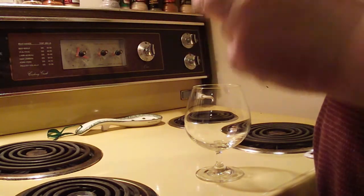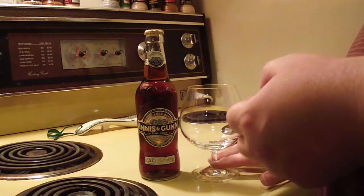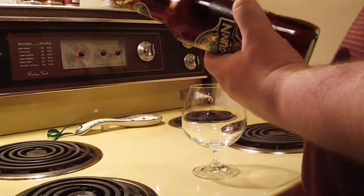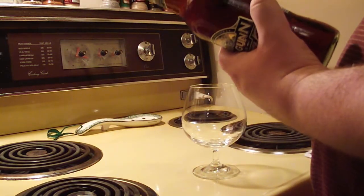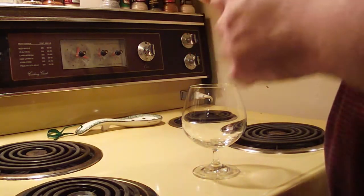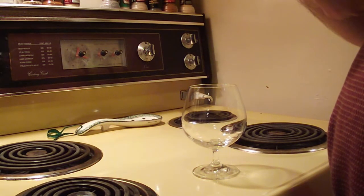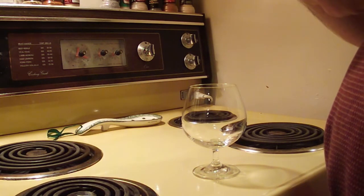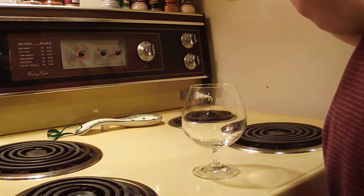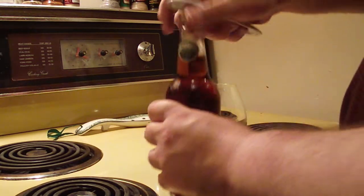I've done a couple of Innis & Gunn beers on my channel before, just recently the Canada Day 2011 beer. It's from Edinburgh — got it right this time. Serve it at four to six degrees, which I think is what I'm serving it at. It's approved for bottling by Heather Gillespie, master brewer, and Douglas — I can't make out his last name but I know he's one of the founders. Anyway, Innis & Gunn oak aged beer, let's give it a shot.